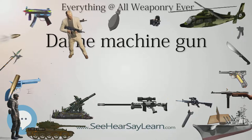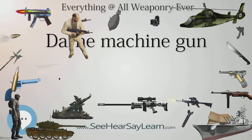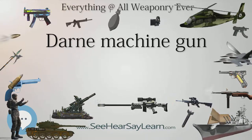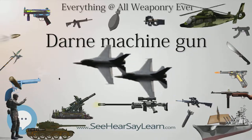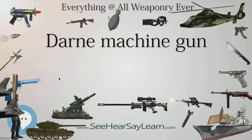Small numbers were also exported to Brazil, Spain, Serbia, Italy, and Lithuania, and captured French Darnes were used by German occupation forces for coastal defense. The initial guns were made by Darne in France, but it appears that later production was outsourced to Spain where it could be done more cheaply.